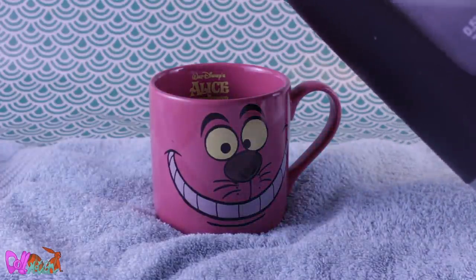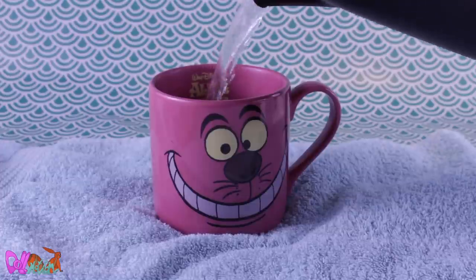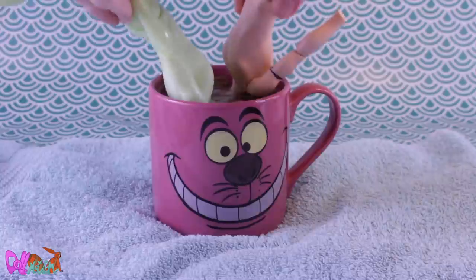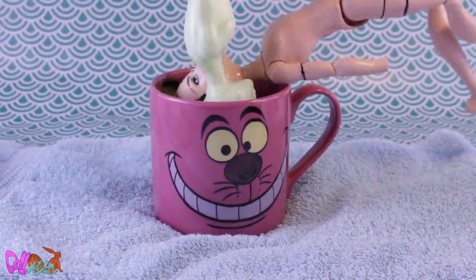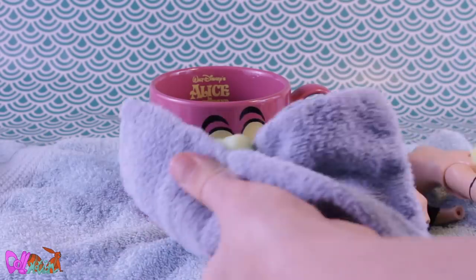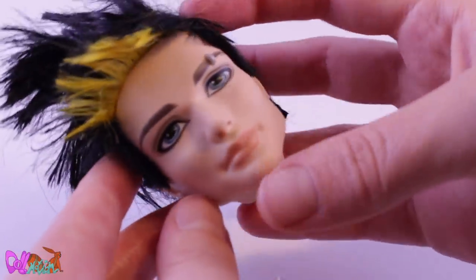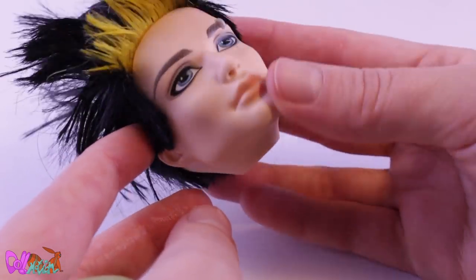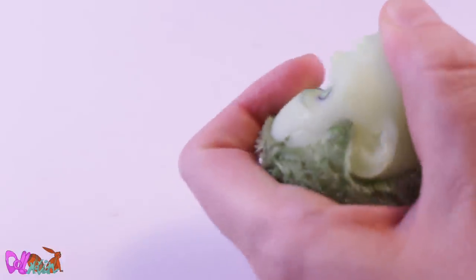To do the big head switcheroo, I fill my mug with hot water. I dunk the two dolls in it and leave them to soak so the vinyl of the heads gets soft. This makes it easier to take off the heads without breaking the neck peg. I have great plans in the future for this Jackson Jackal head — I think some of you already know which character. Now I can go through the neck with tweezers and take off the remaining hairs.